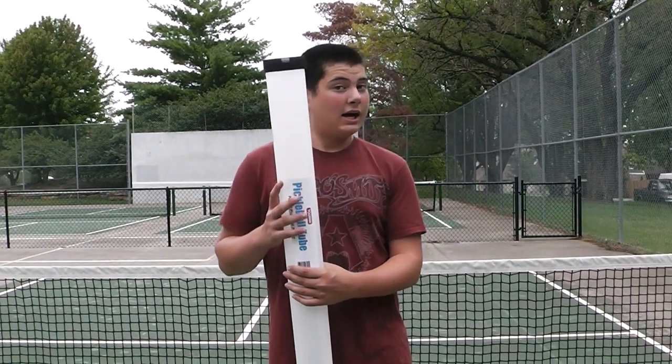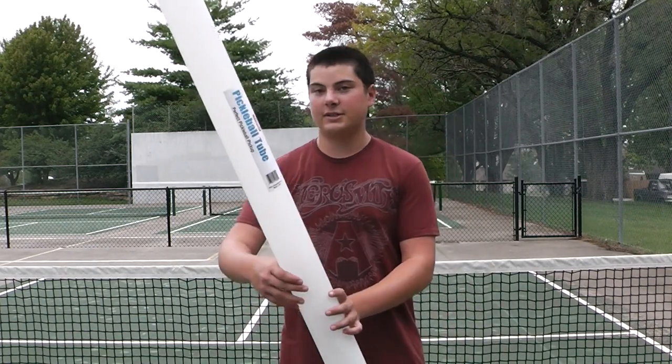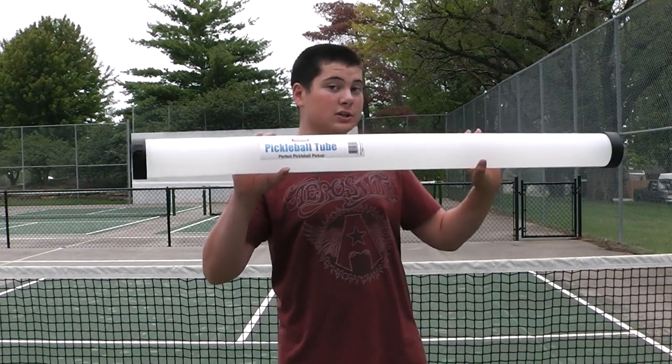Hey guys, I'm the Pickleball Librarian's trusty assistant, Walter. Today we will be talking about the pickleball tube made by the company called Sternup.